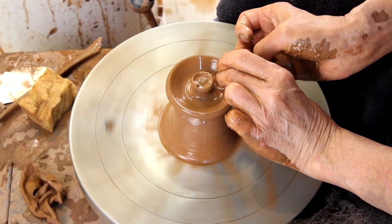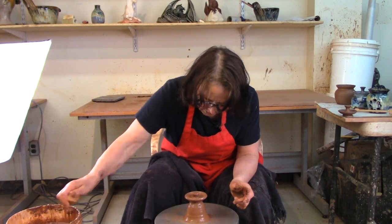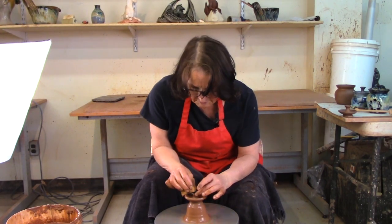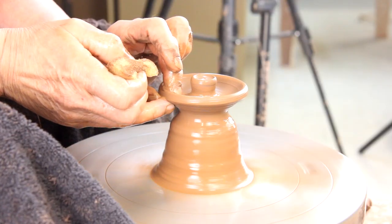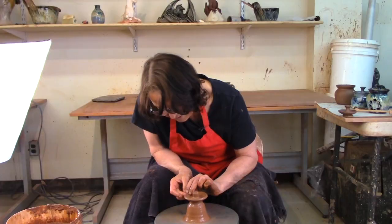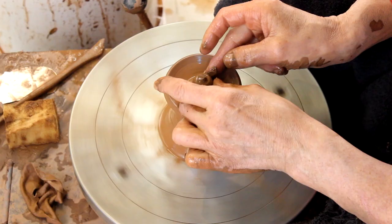I like an extra lid — you never know: lids break, lids crack, lids get lost. Sometimes even though they measure correctly they don't fit. Having an extra lid is a good idea. I've got the lid as big as I want it, and now I'm gonna throw the knob.